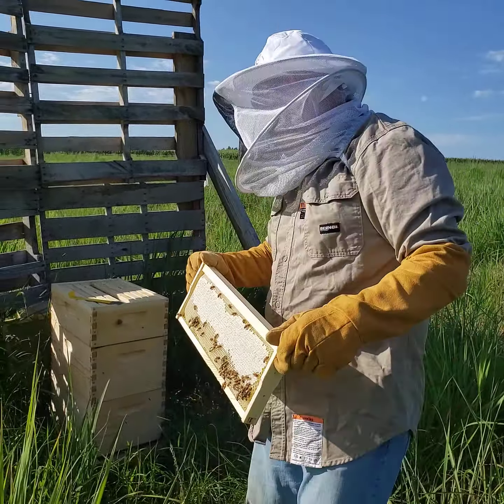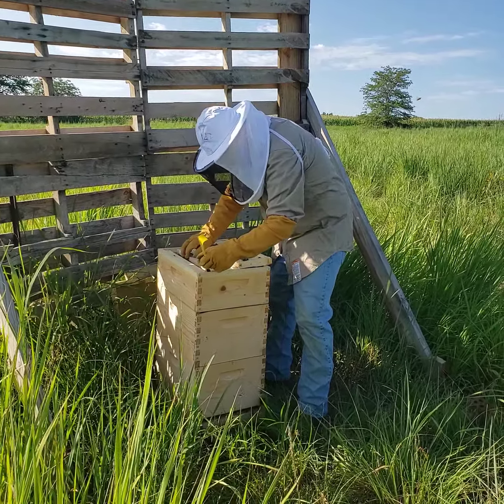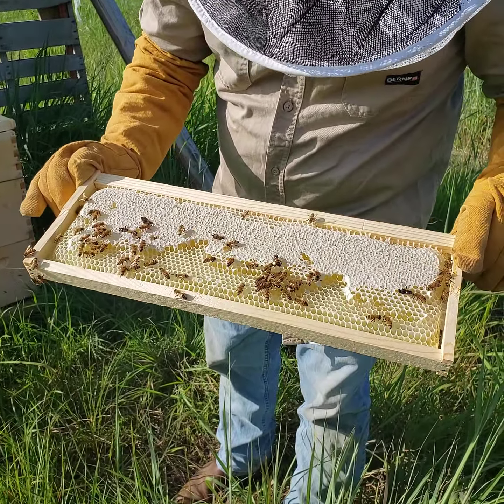This one doesn't have very much capping on the outside, but if you look on the inside, that one's almost completely full too. I think they're making really good progress for the size of the brood and how new they are. By contrast, I'll show you an outside frame — the bees really do not care that I'm here. The outside frame actually looks really good too, so they're doing exactly what they're supposed to be doing.